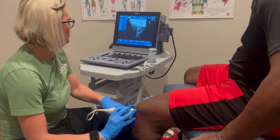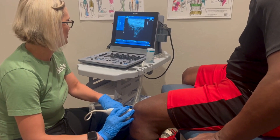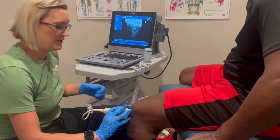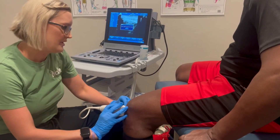Finding where I need to be, kind of pushing — okay, there's my soft tissue right there. I mark with my fingernail, so I'm sorry, I know that doesn't feel great. And then what I do is I clean your knee off.